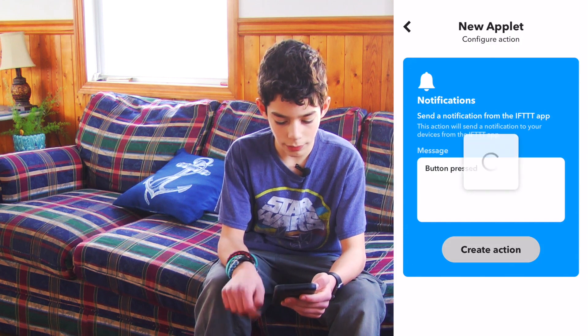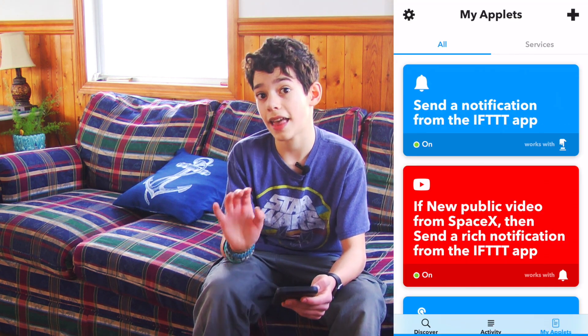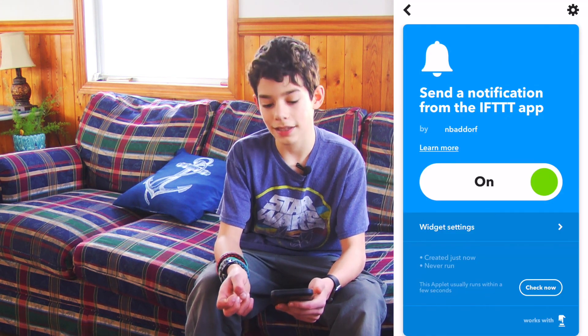And I'll tell it to send me 'button pressed'. So now it is finished. It's that easy. So now our applet is done.